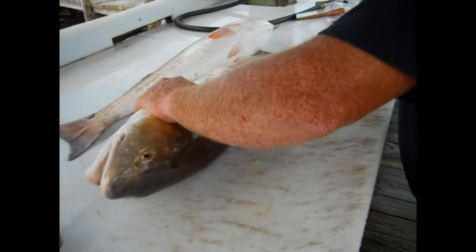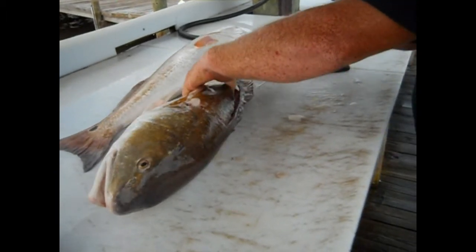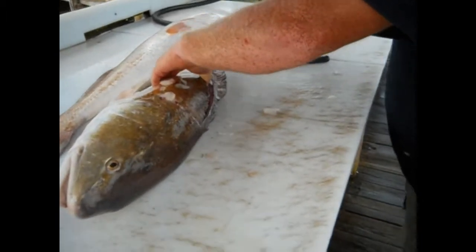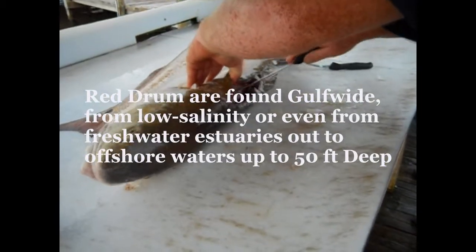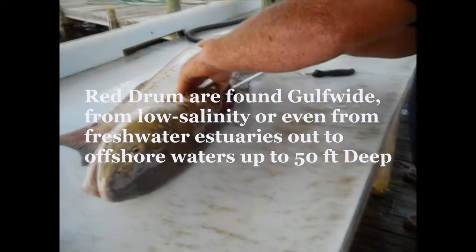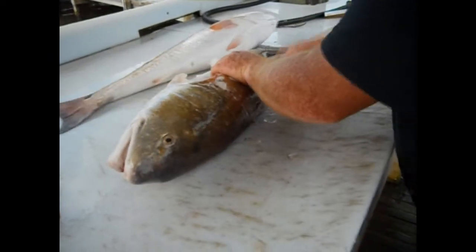As you notice, I bent the knife a little bit — even that stern knife bent a little bit. These drums are pretty hard to clean. The scales are pretty thick; they're equivalent to a guitar pick, a stern guitar pick. Once you do that, you can start your fillet, cutting it out.